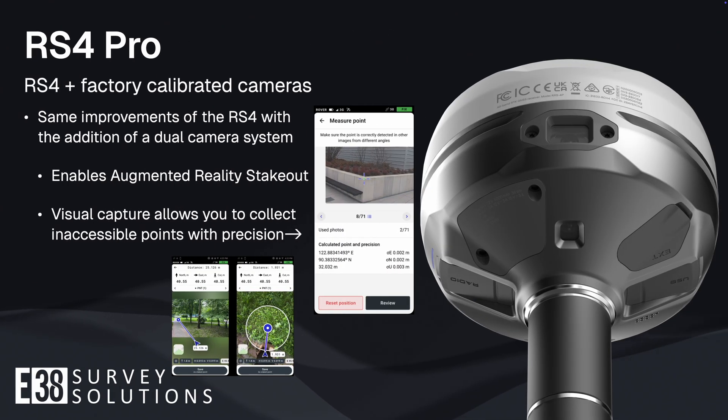Moving over to the RS4 Pro, all of the core improvements of the RS4 are identical in the RS4 Pro with the addition of factory-calibrated cameras. These cameras allow for augmented reality stakeout as well as visual capture, enabling users to collect points that would be hard to reach, unnecessarily dangerous, or otherwise GNSS denied, like measuring points underneath a deck or awning.